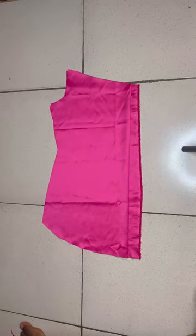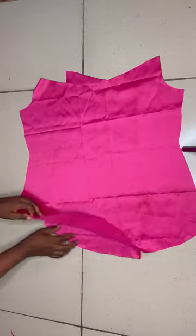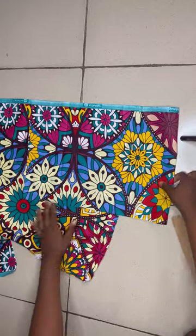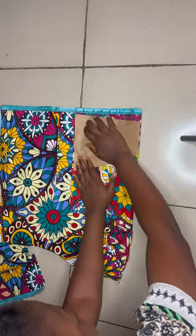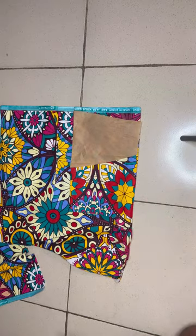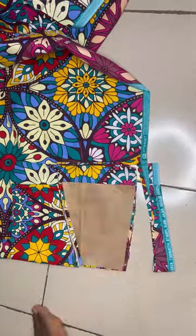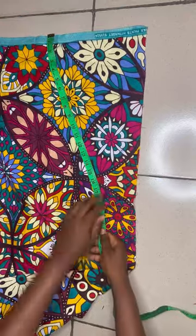This is exactly what it looks like when you're done. To replace the neck depth, cut out with Ankara — place the pattern you cut out, add half inch seam allowance, place your neck depth, and carry on with the lining. Cut out and iron.